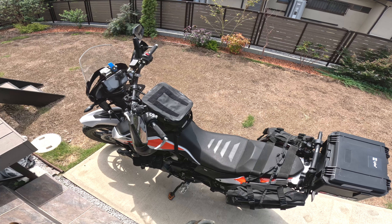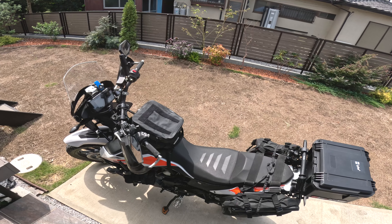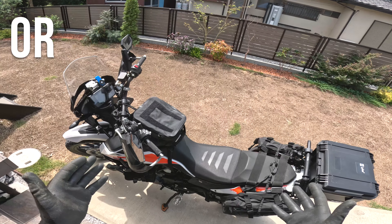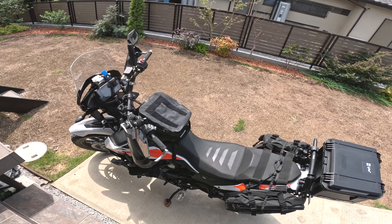Greetings adventurers and welcome to ADV in Japan. Today I'm going to be bringing you the first of several videos in a new series that I am titling: 'Does that AliExpress item actually do what it's advertised to do, or is it just some big-ass ornament on your bike?' I should probably rework that title. In any case...